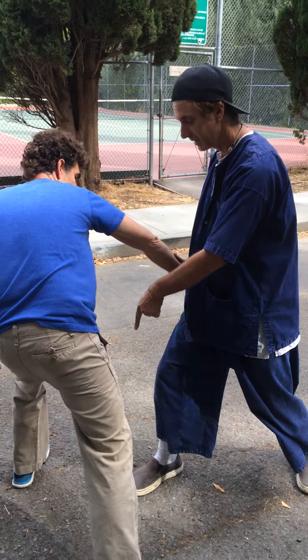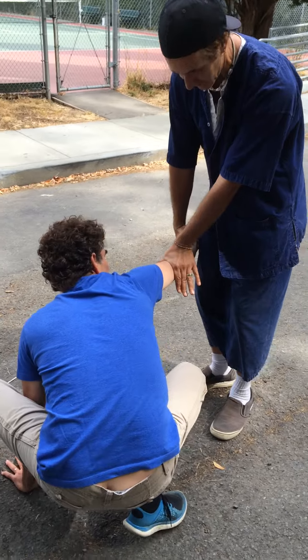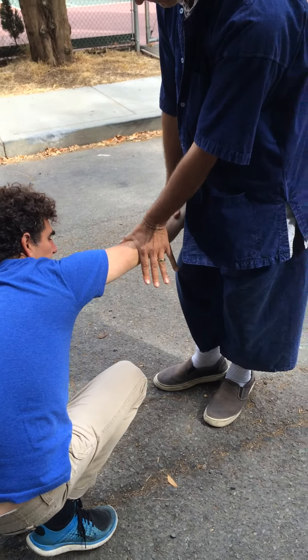He doesn't like it too much so he grabs my leg. So I'm going to do a slide back and drop my hand right on his side — needle at sea bottom — and put my hand right on his elbow.